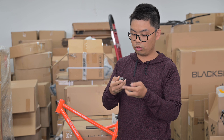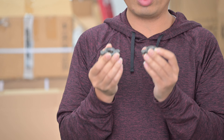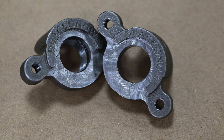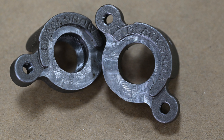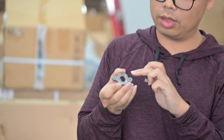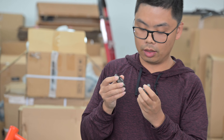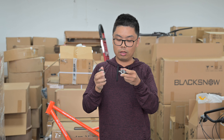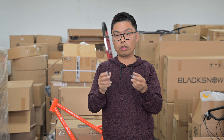I'd also like to introduce our latest front drop-out for the thru-axle model. Inside you can see the BlackSnow logo. The CNC procedure gives a very shiny finish — the central part especially is shining. On one side, inside the screw, there is a thread. This part will be used in our next version's thru-axle front axle.